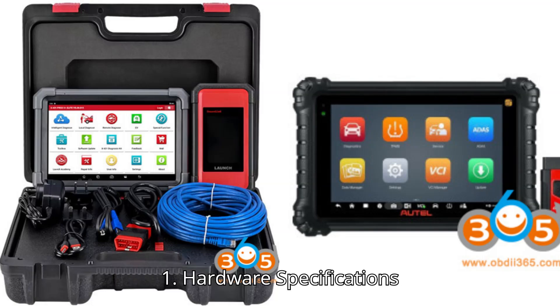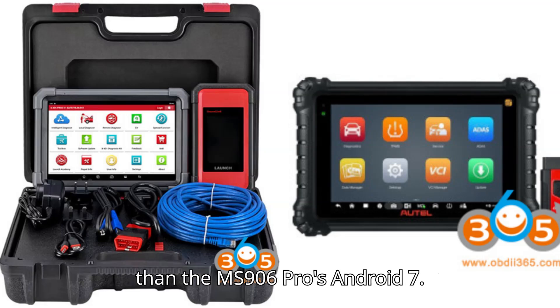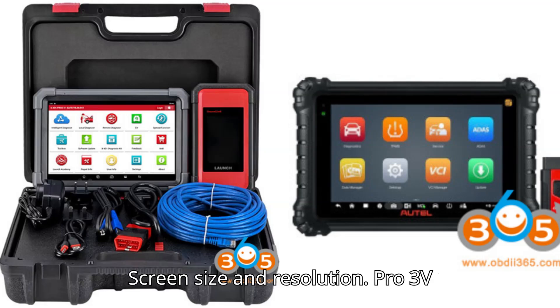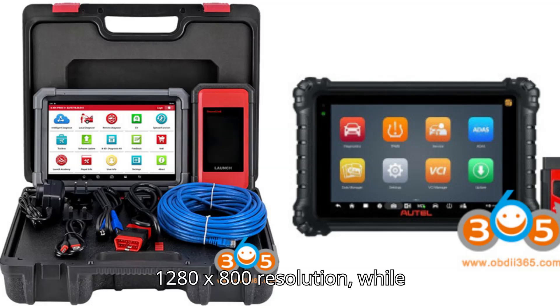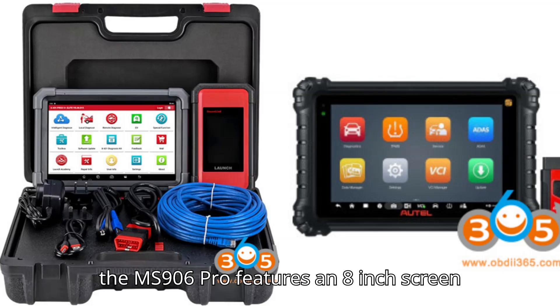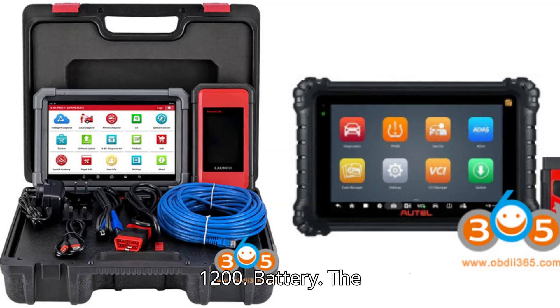Hardware Specifications — Operating System: The Pro 3V Plus Elite runs Android 10, which is newer than the MS906 Pro's Android 7. Screen Size and Resolution: The Pro 3V Plus Elite has a larger 10.1-inch screen at 1280x800 resolution, while the MS906 Pro features an 8-inch screen with a higher resolution of 1920x1200.